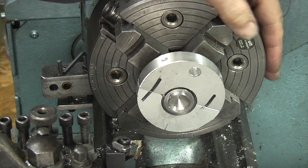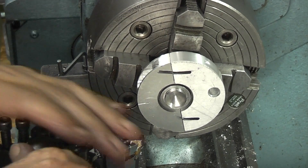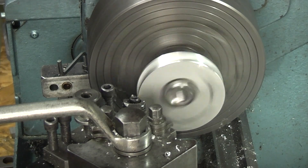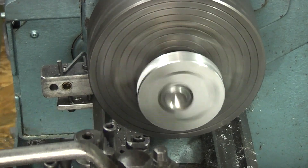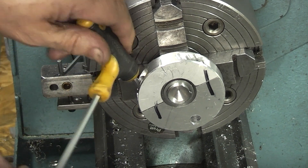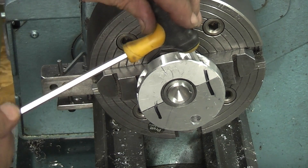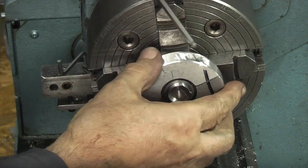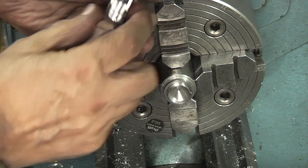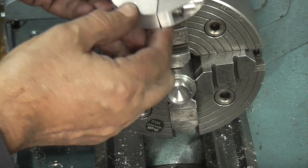That should do it — it's just taking all the rough edges off. Let's put a chamfer on it. It's cleaned up most of it — let's take the sharp edges off with the file. That's finished.